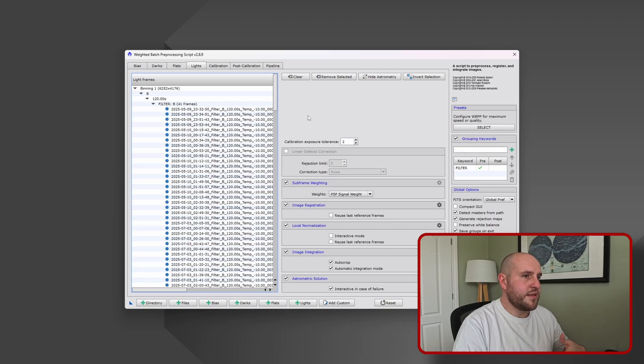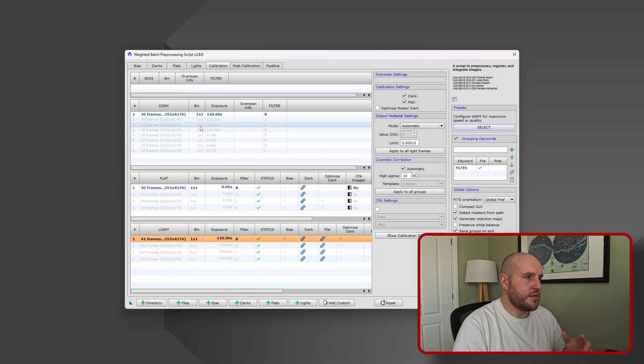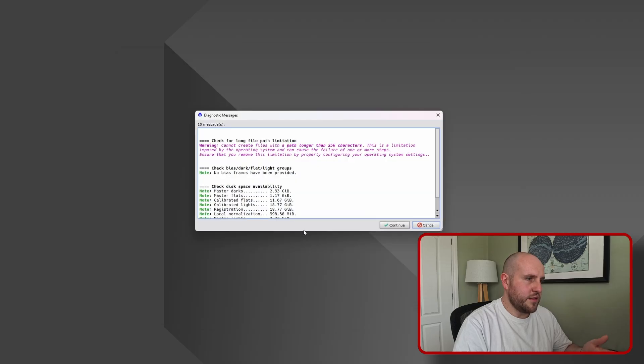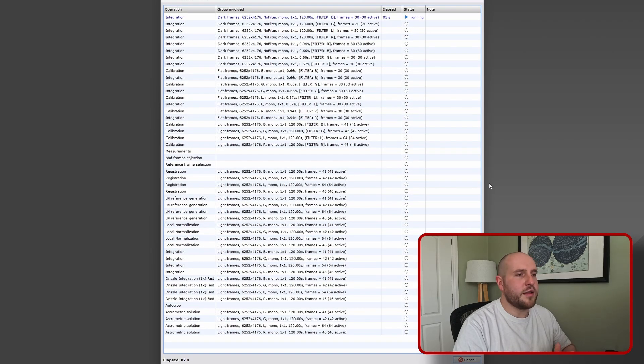Just to go over some settings - I've got it set to maximum quality. I've linked all my light frames to my darks and flats. I'm doing a drizzle configuration as well - a 1x drizzle. There's a lot of debate online about whether it's worth doing with a mono camera or not, but I've had good results in the past so I'm going to stick with it. So what we're going to do now is press Run, PixInsight will tell us how much space it needs, we'll press Continue, and off it goes. It's going to stack our images and produce some final results. It's probably going to take a good few hours, so I'm going to let this run and I'll come back when it's finished.